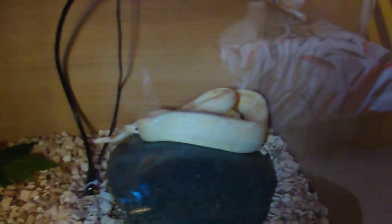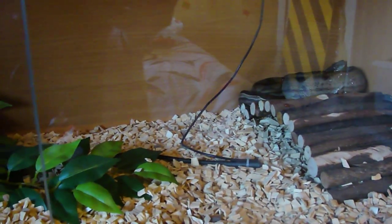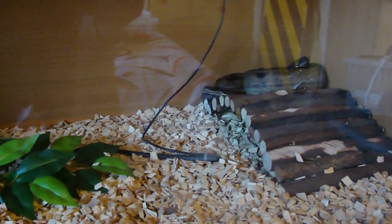My albino's got exactly the same tank — he has a hide under a plant, and he's just chilling up there after eating some mice, along with his water bowl. He could lie in his water bowl but it'd be a tight squeeze. My boas never sit in water unless it's an extremely hot day, and even then not always.